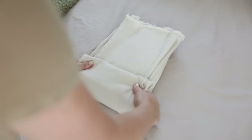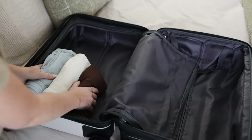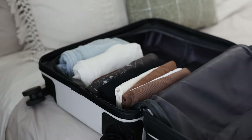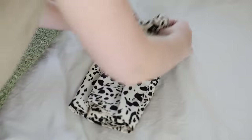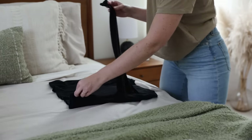The benefits of this are really threefold. First, much like with rolling your clothing, it helps to reduce wrinkles. Second, it makes it so that when you open your suitcase, you can easily see all of your clothing neatly laid out. And finally, it means that when you remove an item, it doesn't immediately send your whole suitcase into chaos because the clothing stands up by itself. So it really is just a very powerful packing technique.